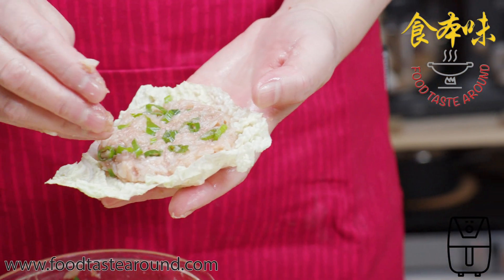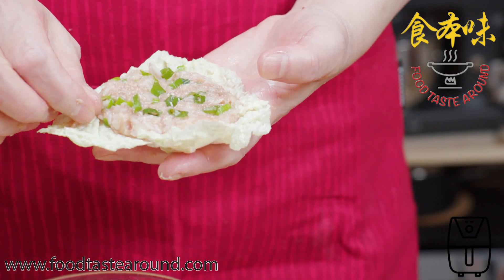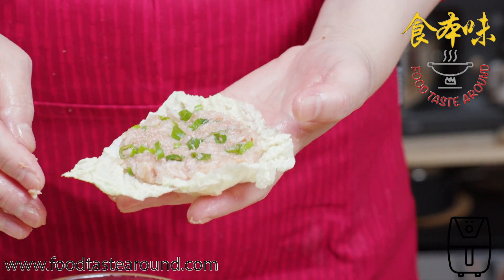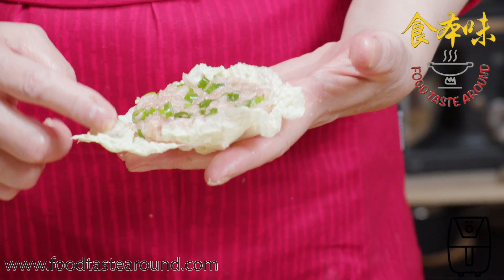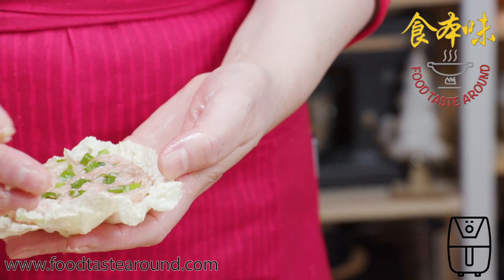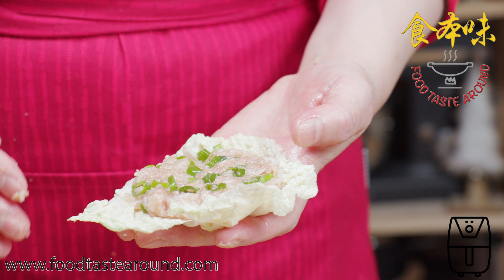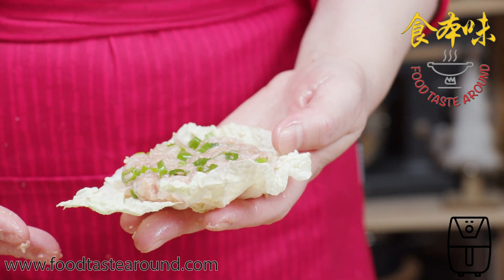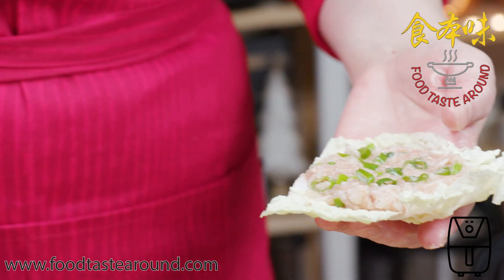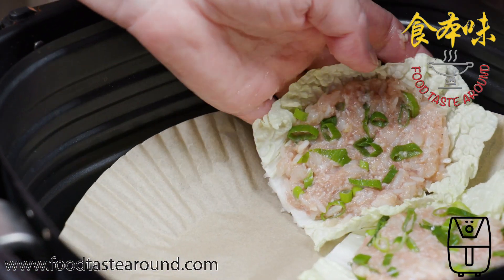When you eat this one, it has rice, it has protein, it has vegetables. So you don't need anything else, except if it's not salty enough, you could make your own sauce to eat with. It's good.